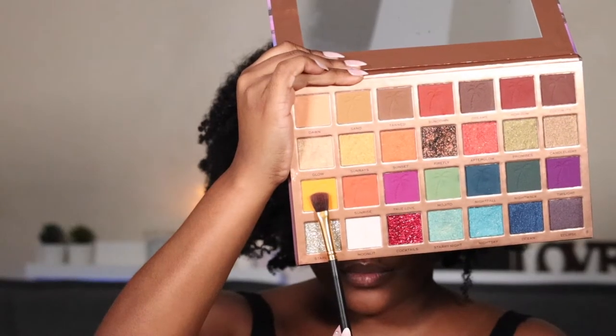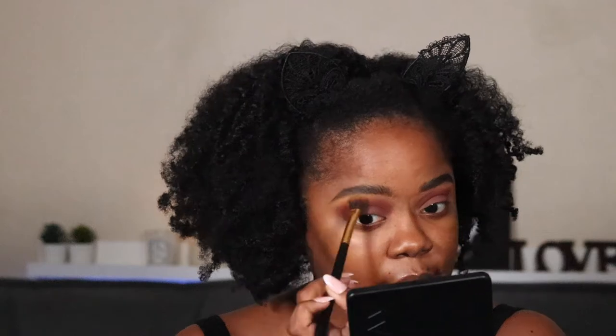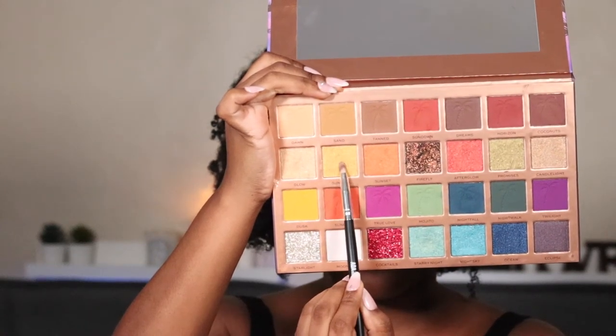I'm going to go back and pack a little bit more brown down here. I don't really think it's going to get any darker. Next I'm taking this mustard yellow shade called Dusk. Then I'm going to take this really pretty gold shimmer shade called Sun Rays and put that in my inner eye.